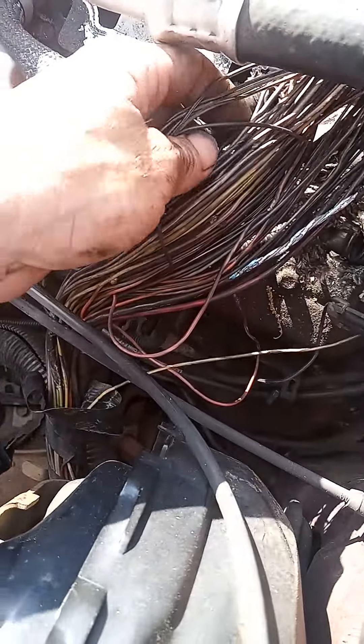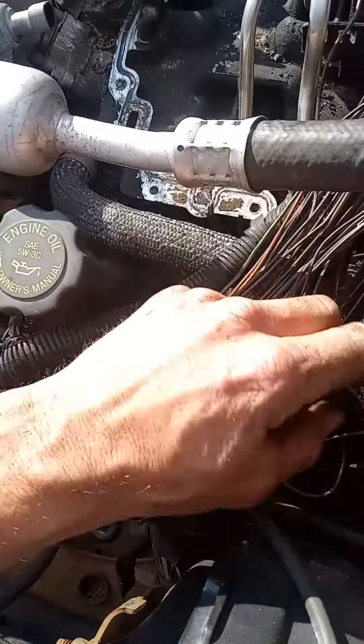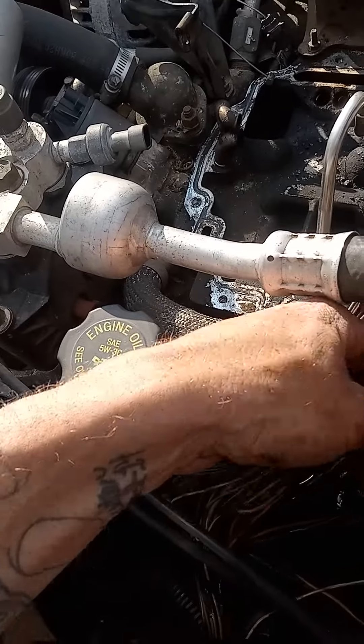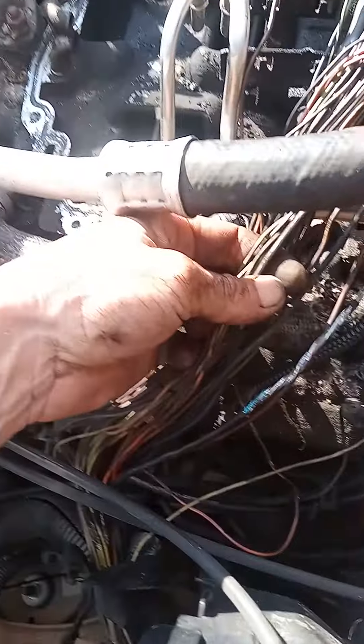After a while of it being like that, it started getting hot and heating up. Then one thing led to another and it almost burnt the truck down. It kind of got a couple of them — I'm going to have to rewire it, splice into it and redo a couple of them anyway.